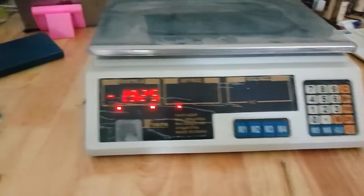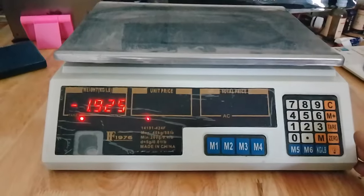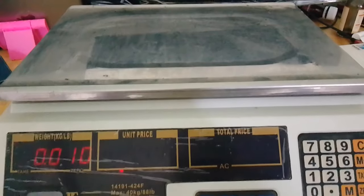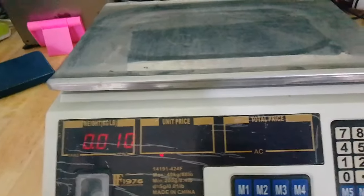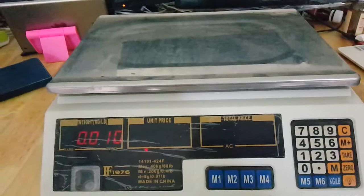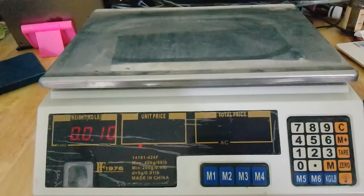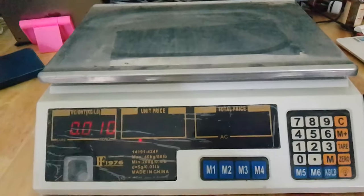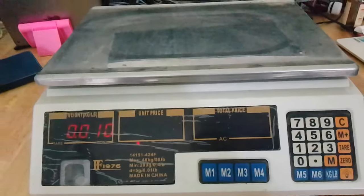That's all about how to use this scale. If you have any questions regarding this machine, let me know and I'll show you in detail. Please subscribe to my channel, and if you want me to review any products, let me know. If you like the video, please like it and share it with anyone who might need it. Thank you so much, and stay safe and stay happy.